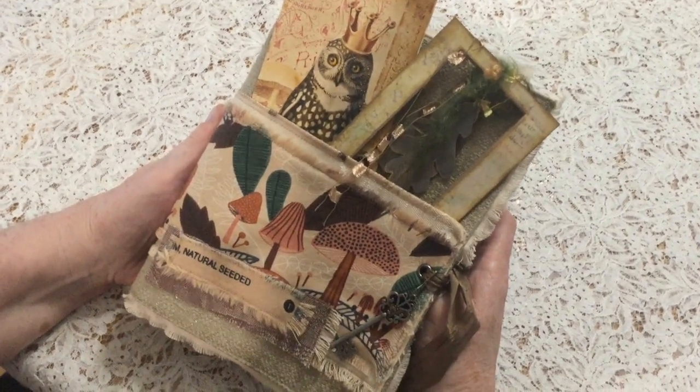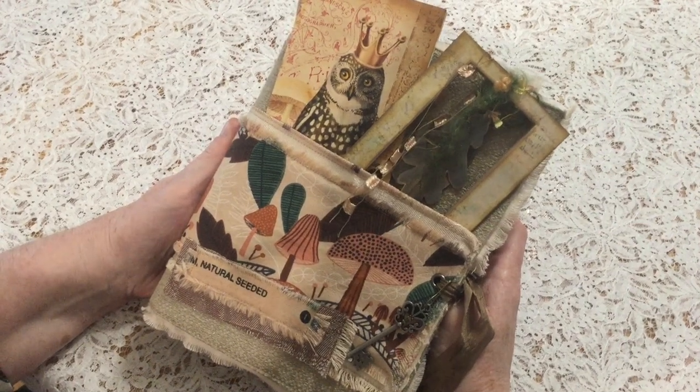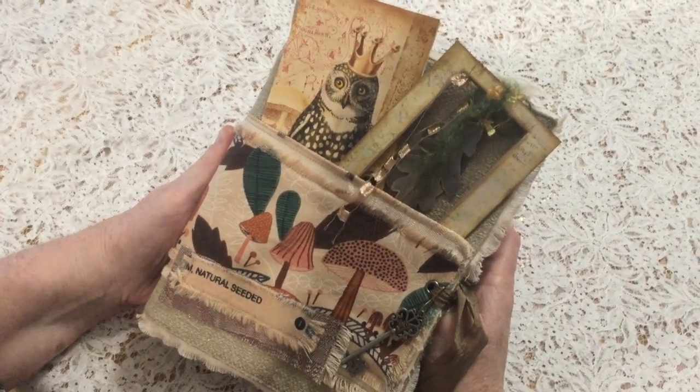Hi, it's Yvonne from Just Imagine Journals in Australia. Today I have a custom journal for you that I was asked to make by Emily with a mushroom theme.